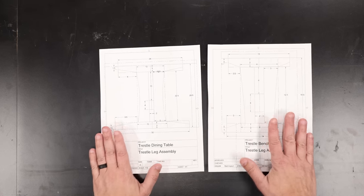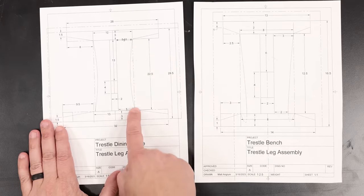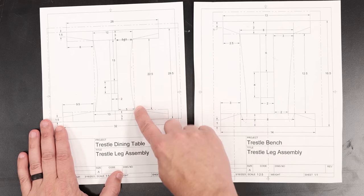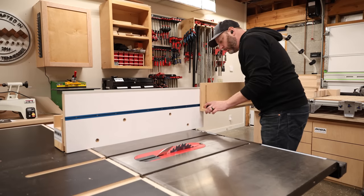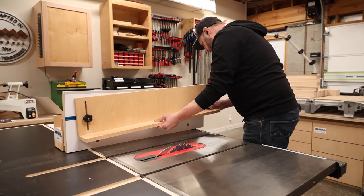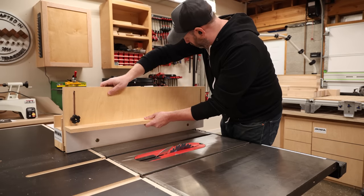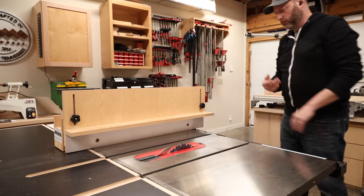Now with my blanks all sized properly, I need to shape them based on my design for the trestle base, which means I need to cut these angles at the top and bottom, as well as these sweeping curves in the middle. Getting those angled cuts is going to be stupid easy because I've got a secret weapon. If you don't know what an L-fence is or what it's used for, just watch this sequence and soon you'll be making one for yourself.